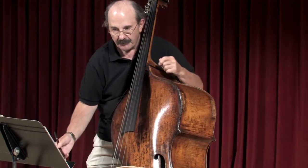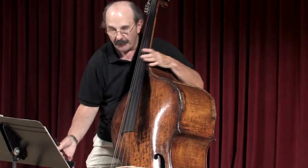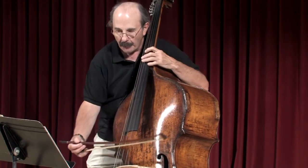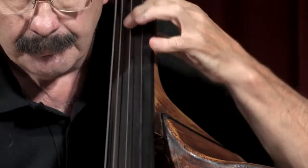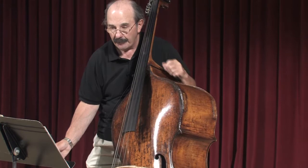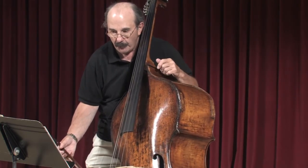You might change the fingering if you're playing off because crossing the string is not advantageous when you're doing that. But if you're in the string, and then a series of dotted half notes, which I kind of move along because they're kind of boring.